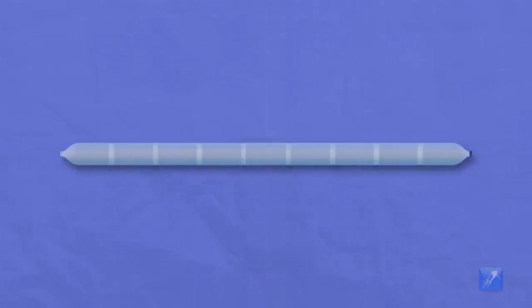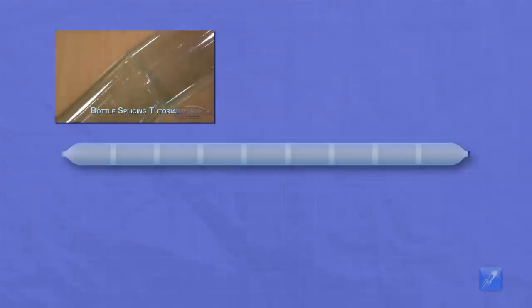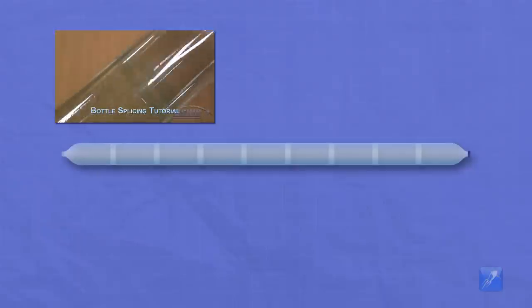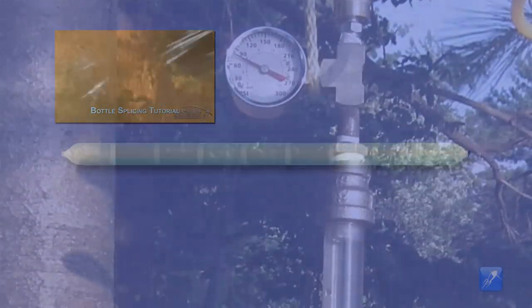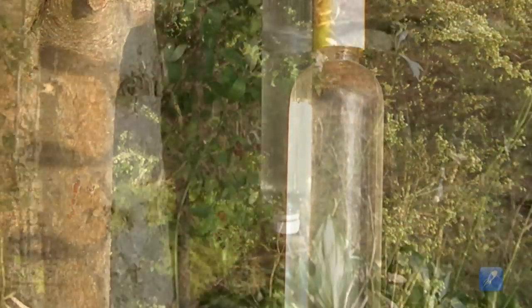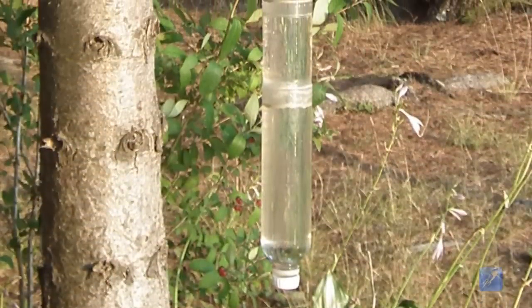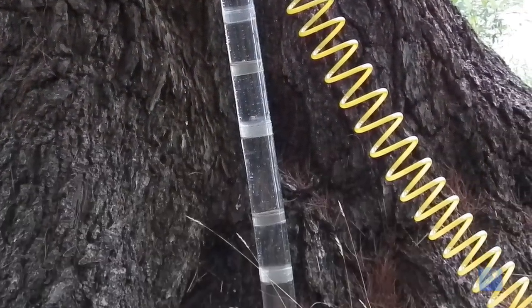To make a core from spliced bottles they must be cut and glued together until the desired length is achieved. We have produced a very simple tutorial that shows the correct way to splice bottles and we have linked to it in this video's description. It's a good idea to pressure test the spliced joints every few feet as you build the core to ensure there are no leaks. Once the laminate is applied there's no way to fix a leak, so test the core and re-test the core, then apply the reinforcement.